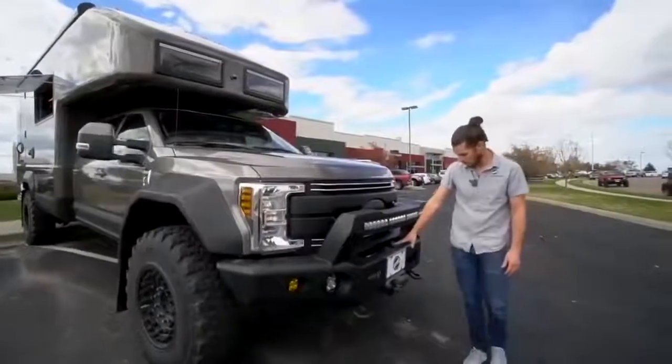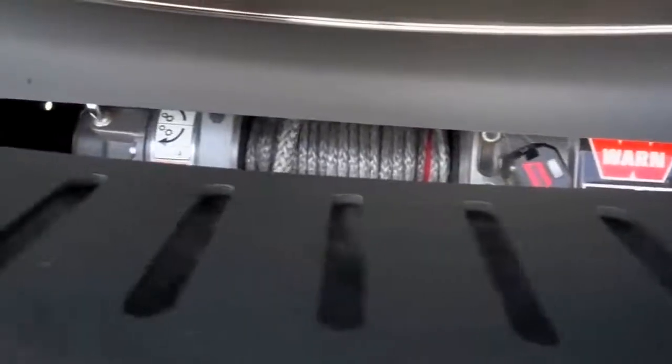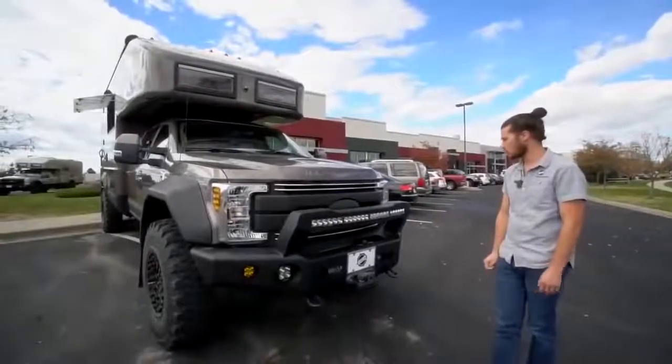To cap it off in the center, we have a 16,500-pound Warn winch with a Factor 55 shackle, and that's all wirelessly controlled so you can get out of some tough situations.